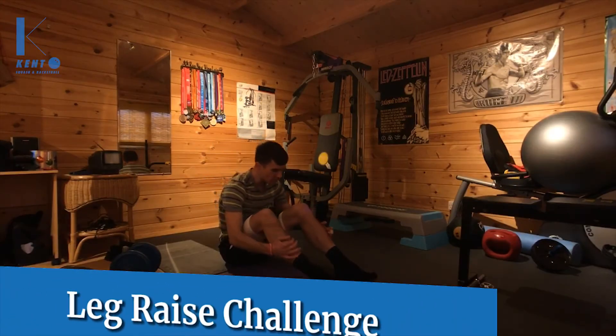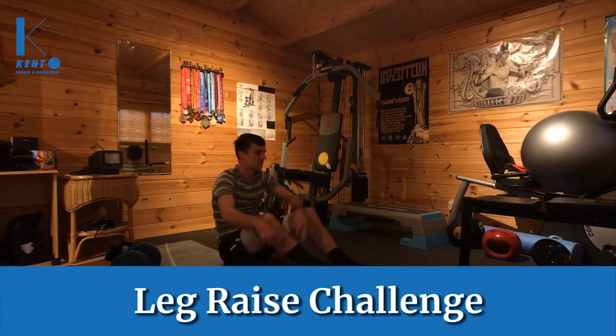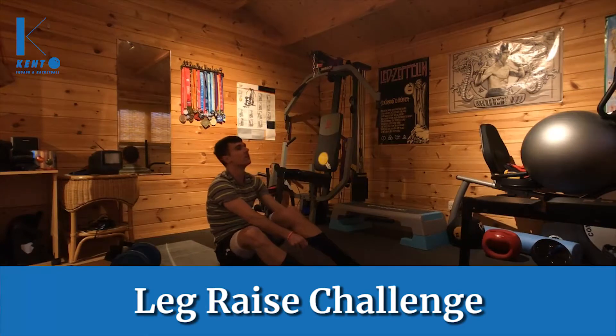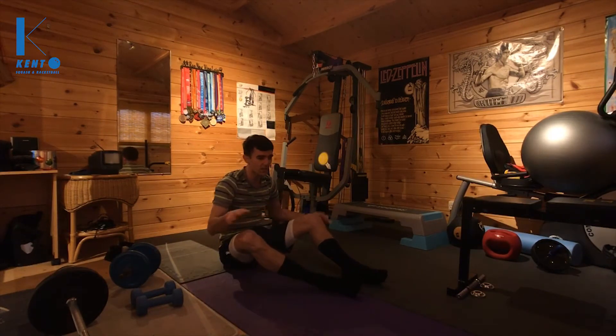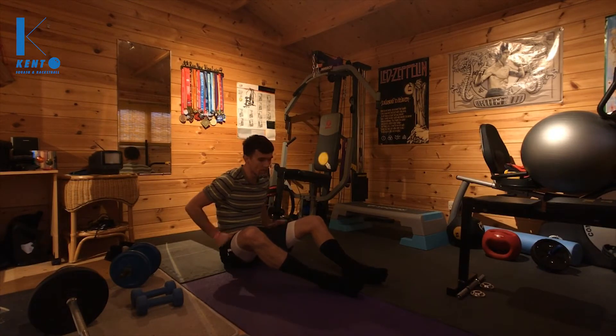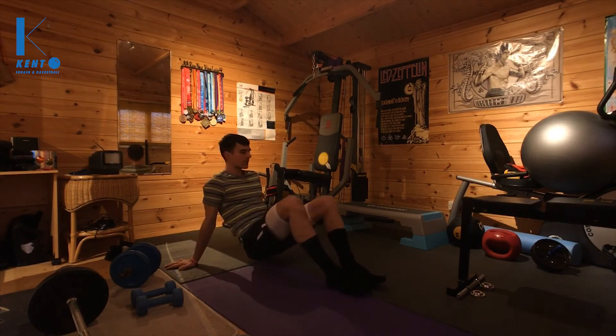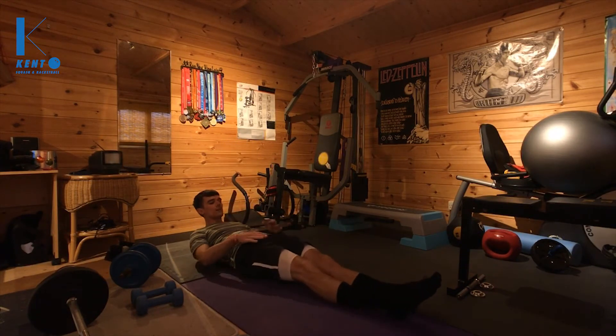Okay, the challenge for the leg raises — we're going to go for 10 reps. That'll be 5 each leg if you're progressing through doing alternate legs. The final hardest exercise would be to make sure that you can get your legs hovering.